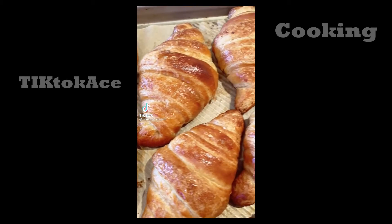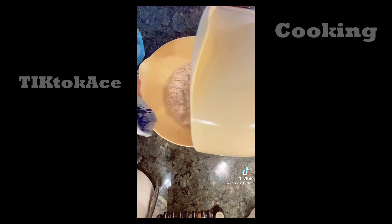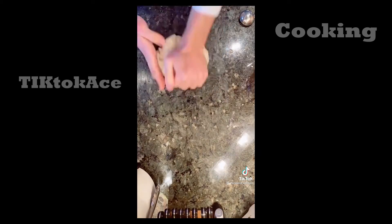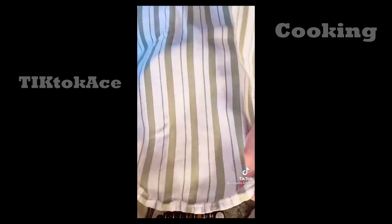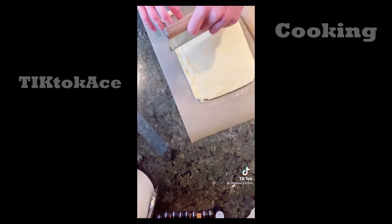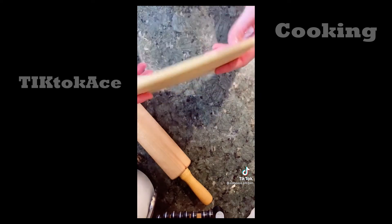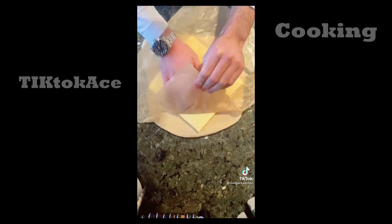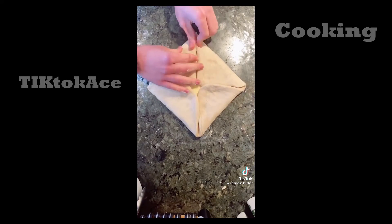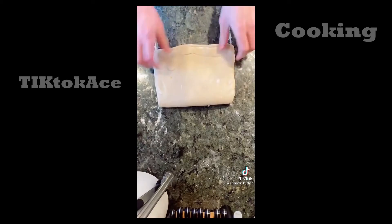Ever wondered how croissants are made? In a bowl, mix together yeast, water, and flour. Knead for a few minutes until you form a nice ball, then let the dough rise for a few hours. Meanwhile, make the butter block — basically a giant square of butter. It's really important that the butter block is perfectly square. Roll the dough out into a square, place the butter in the middle, fold the dough over, and seal it to make one dough. Roll the dough out and fold it like a letter, then repeat this process two more times.